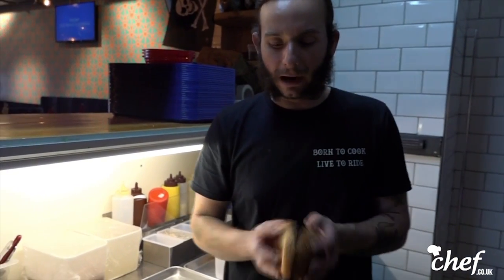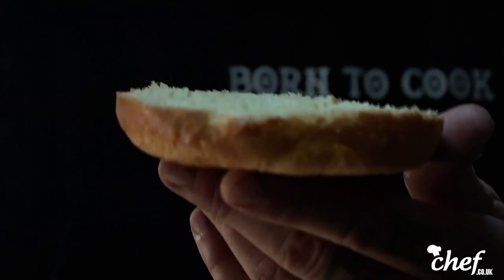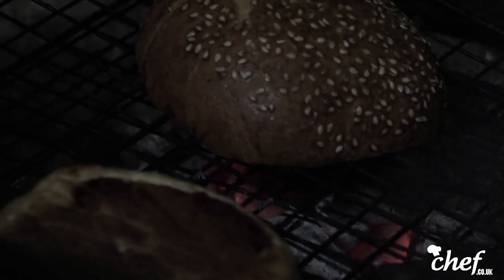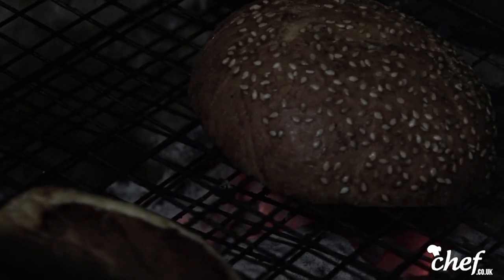I think the whole difference in what you do is presentation-wise, so you gotta be careful in how you do everything, every single step. But yeah, it's only a burger in the end, so you need to make sure you slice it properly. We just wanna grill it for a second here — just get a bit of that smoke in the bun as well as the meat.